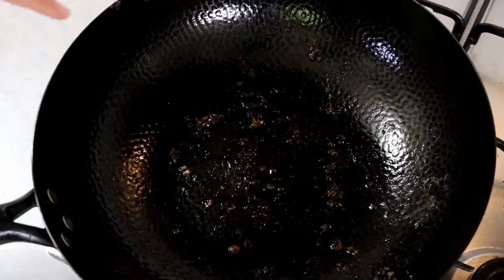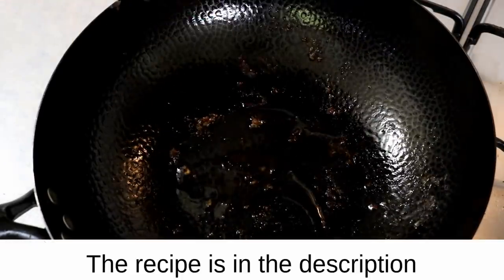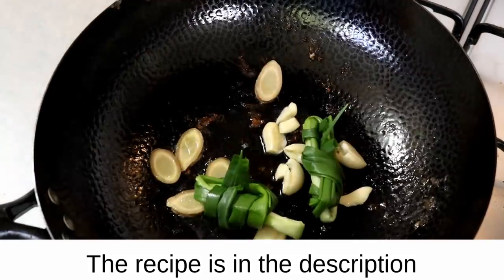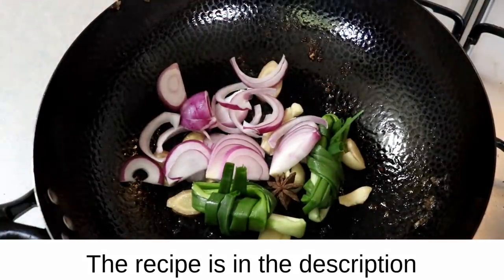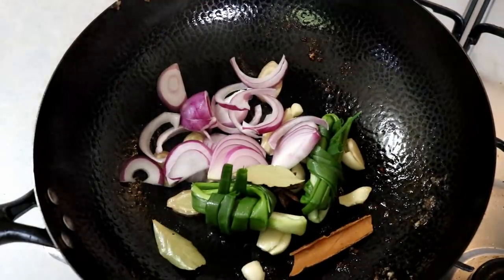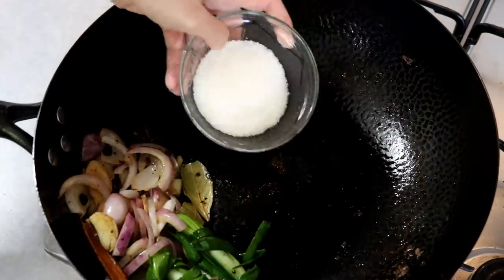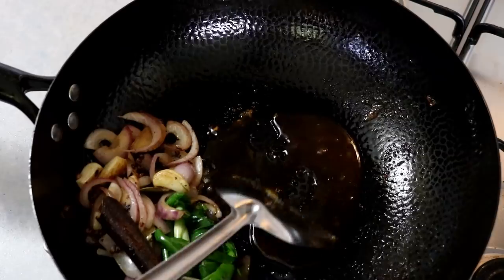If you have grease left in the wok you can use that; if not, add a little more oil and keep the heat at medium-low. Throw in some crushed garlic cloves, 5 slices of ginger, 2 pieces of scallion, half of a medium-sized onion sliced, 1 star anise, 2 bay leaves, 1 cinnamon stick, and half a tablespoon of Sichuan peppercorn. Stir until fragrant, then push all the aromatics to the side. We're going to caramelize some sugar — stir on low heat until the sugar turns into a red caramel color.